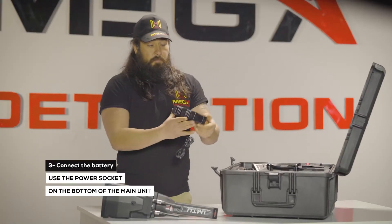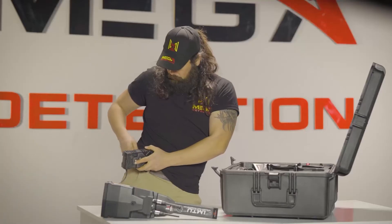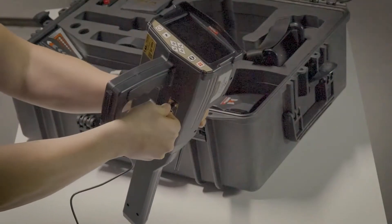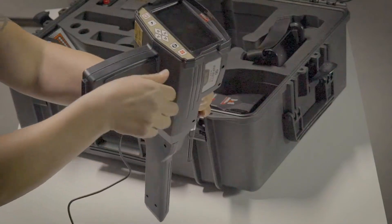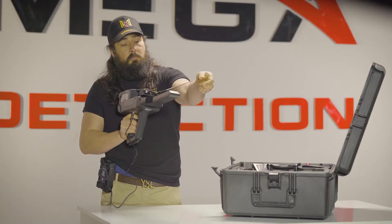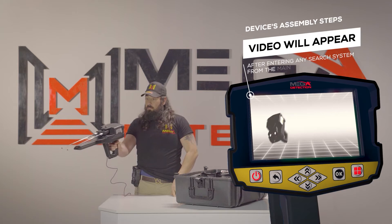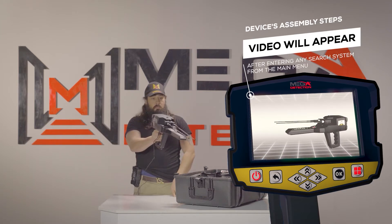Use the power socket on the bottom of the main unit to connect the battery. Note: immediately after entering any search system from the main menu, a video will appear which will notify the device's assembly steps.